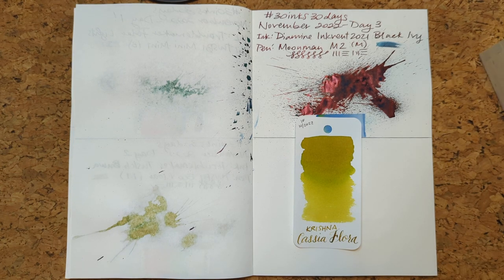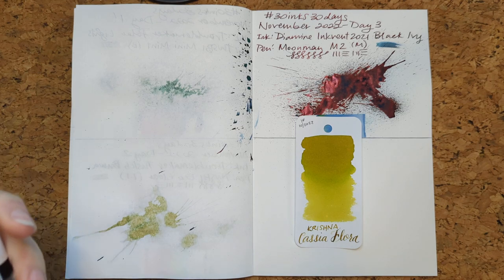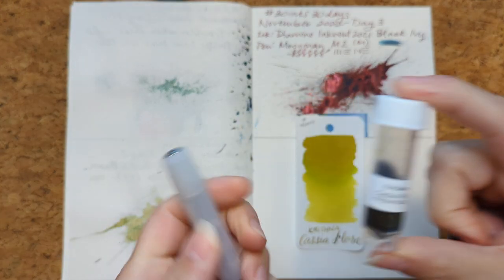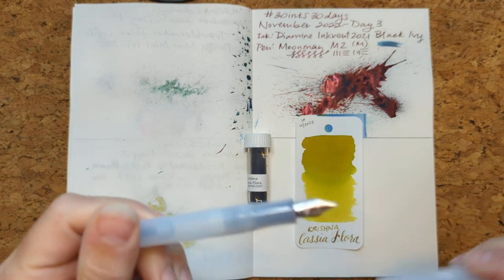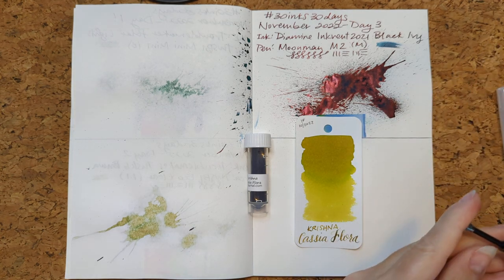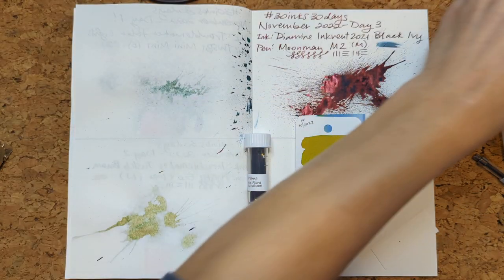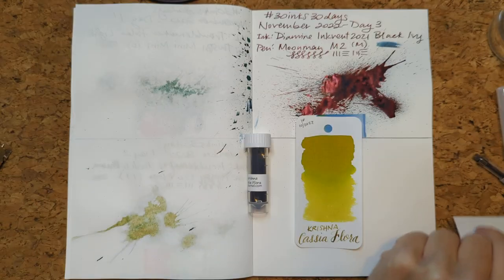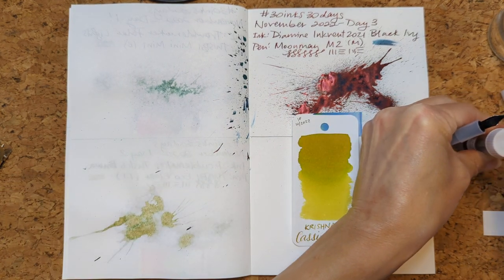Now I have to find the vial. I'll pause so you don't have to wait for me to go through this. Okay, I have found the little vial. And I've also picked a pen — we're going to go with the Coico Sport, frosted coconut, broad nib. I wanted to do a broad nib because this looks like it'll have some good shading. I'm a little worried because this looks like it has a dot of ink on it, but we're not going to let that get in our way.